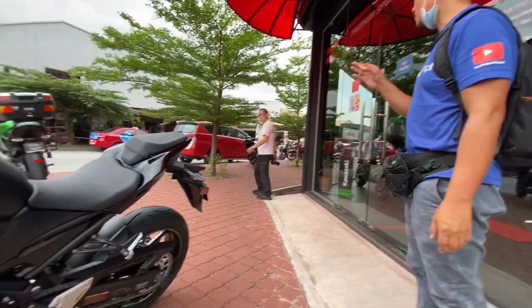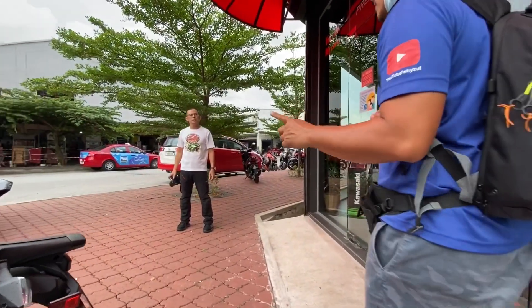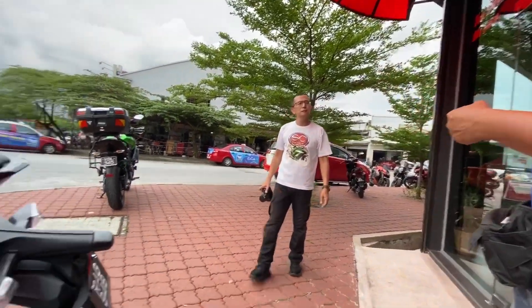So break-in at 1,000 km. Running in 1,000 km — after 1,000 keep it at 800. 800 is okay, 700 is okay too. If you can't handle 700, bring it here to change the oil.